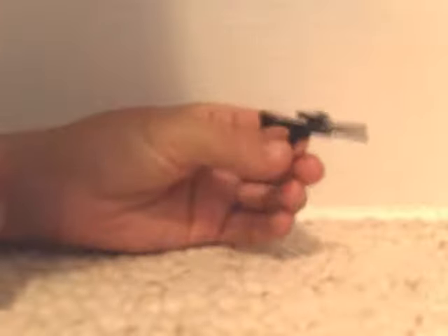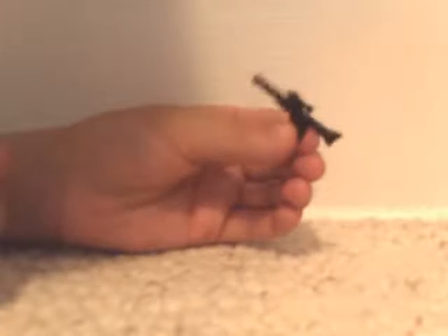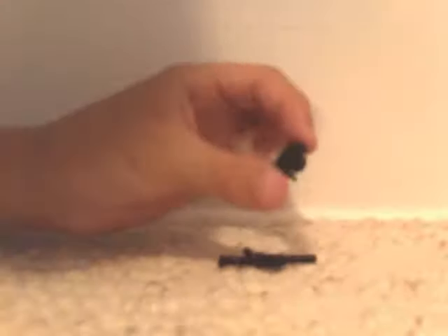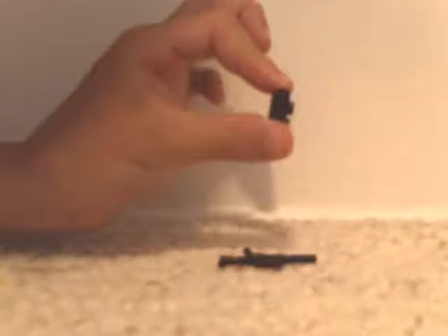The first piece you need is this Star Wars blaster — they're in a lot of Star Wars sets, it's a common piece. It's the long one, not the short one that goes up. Then you need one of these — it's basically a one-by-one except it has a hole sticking out on the side. All you have to do is stick the Star Wars blaster in there.